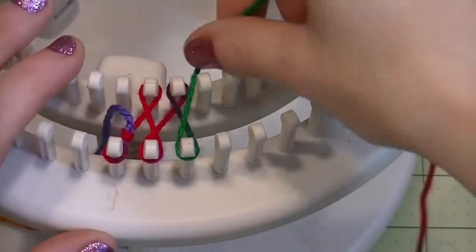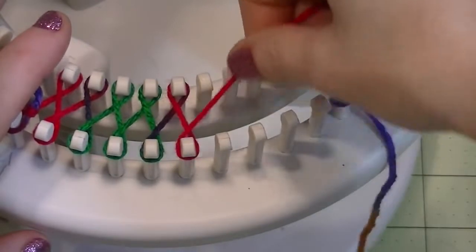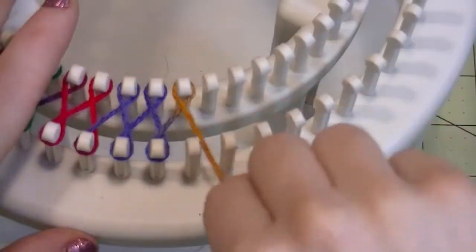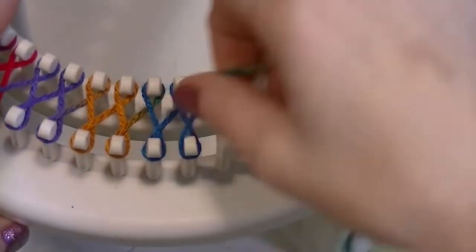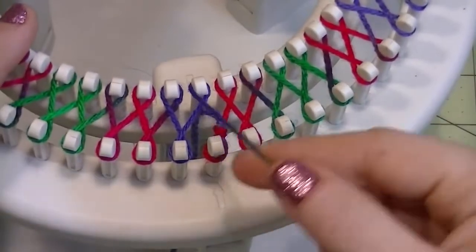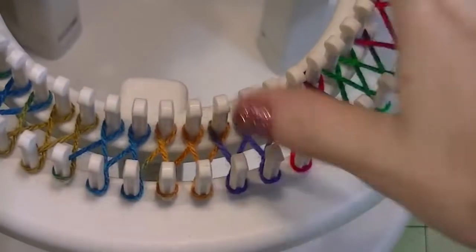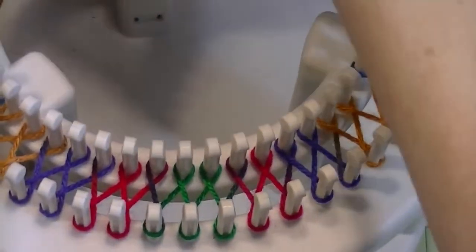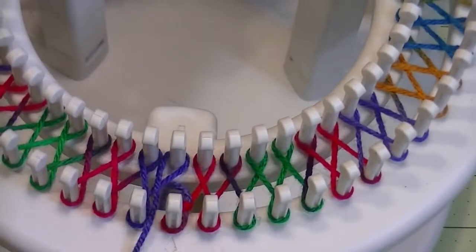For the body we're just going to be doing the stockinette, but if you like the way this looks you can do the entire project with just the figure eight stitch - just use a straw or something as a yarn guide. Do this all the way around back to your first peg. Go around the loom and push those loops down.